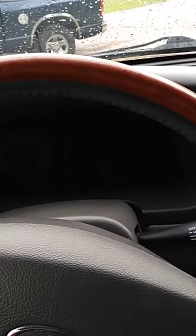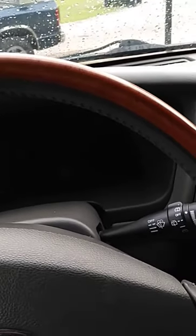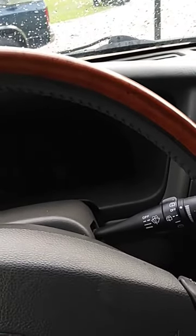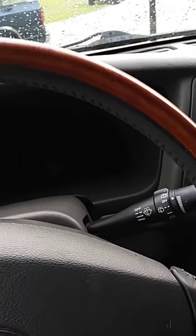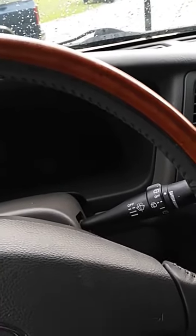Once the hazard lights flash, put the key back in the ignition and turn it to the accessory position. Then press the lock or unlock button on one of the remotes you're going to be programming. Let's get started.